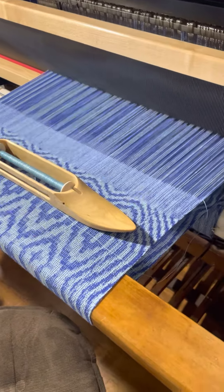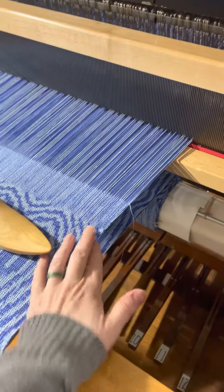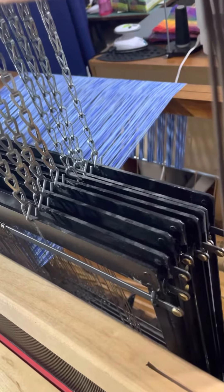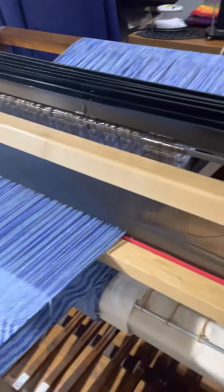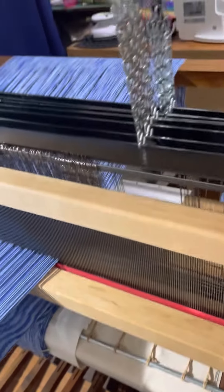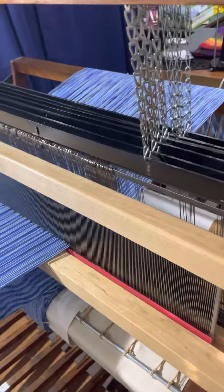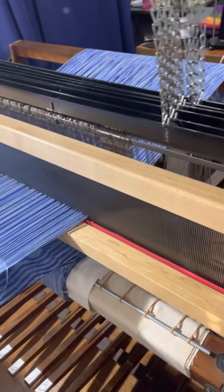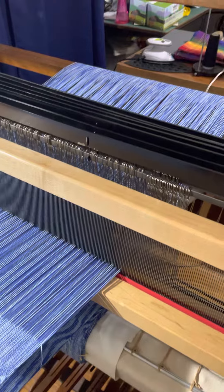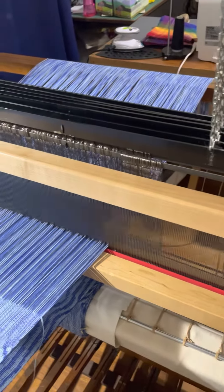I am now at the end of this project. As you can see, I've got the final hem put in. I do have a little bit more loom waste than I would have preferred, but considering how much I've actually used and how much is left, I'm not worried about that. I can always use these thrums in smaller projects, such as potholders, or maybe even parts of a woven rug.